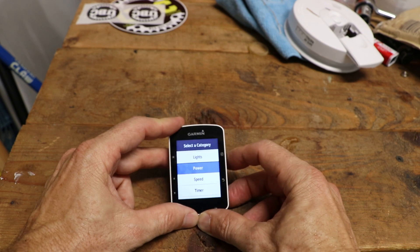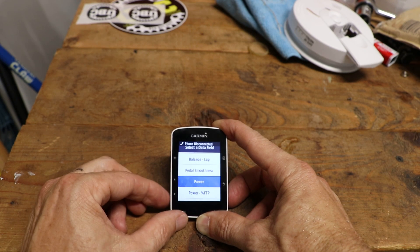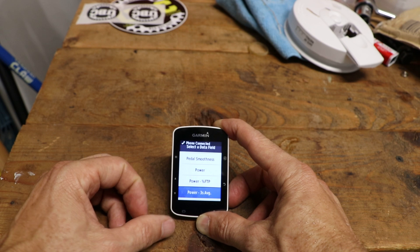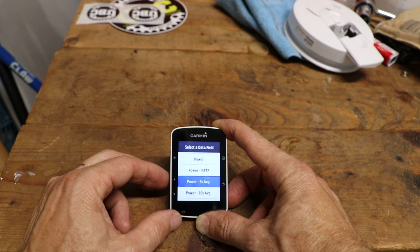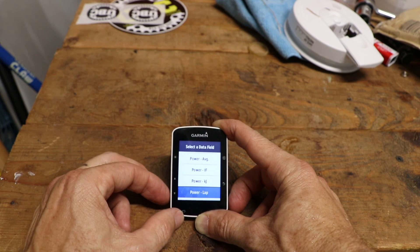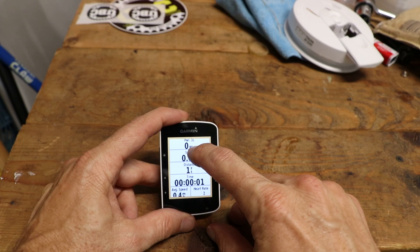There's power and you've got a bunch of different options. The one I found the most useful is not just 'power' but the one that says 'power three-second average' — that's the one I'd recommend. If you want a screen dedicated to power, you could add fields like 10-second average, direct power, or 30-second, but if you're just going to have one, go with three-second. Once you've started a ride, this is where your three-second power in watts will appear.